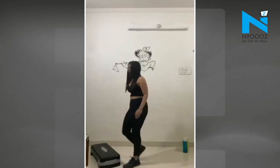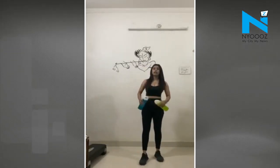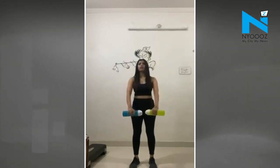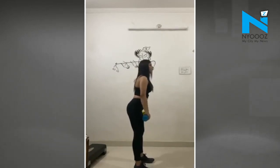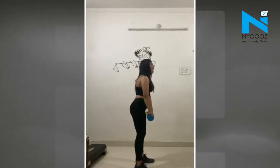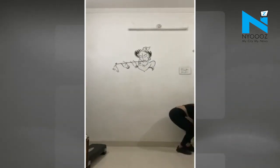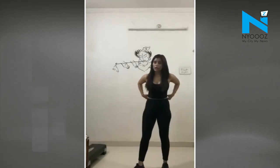Now we'll step to the side and go back to the arm workout. We'll take two water bottles. We've done deltoids, now we'll work the traps with front raises. For front raises, it's simple — take the bottles to the front. Keep your back straight and raise the bottles forward.